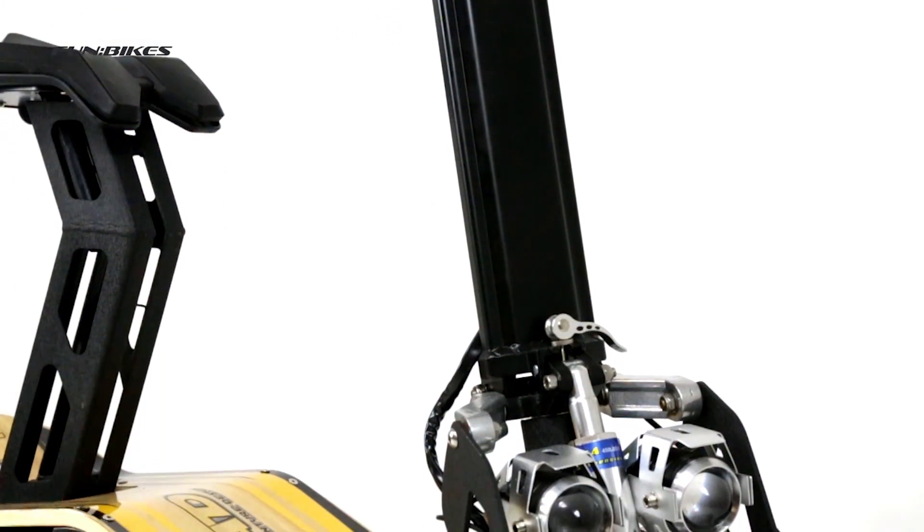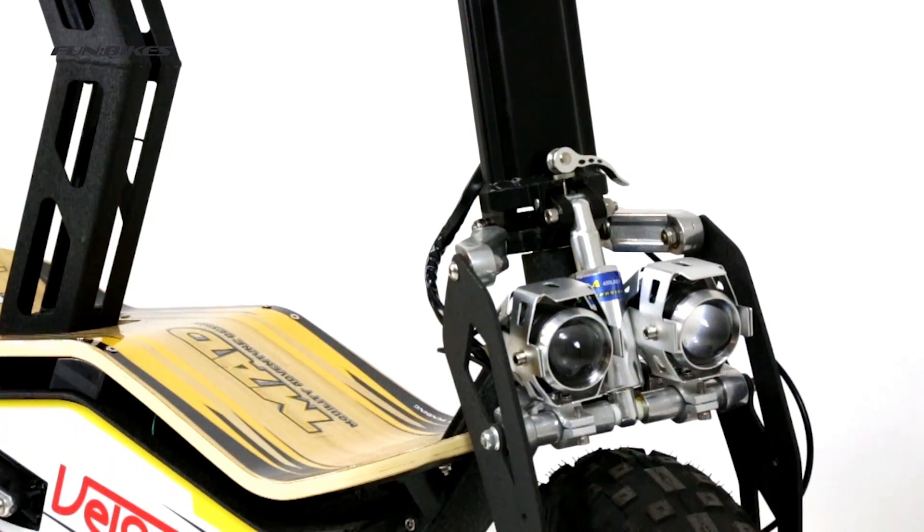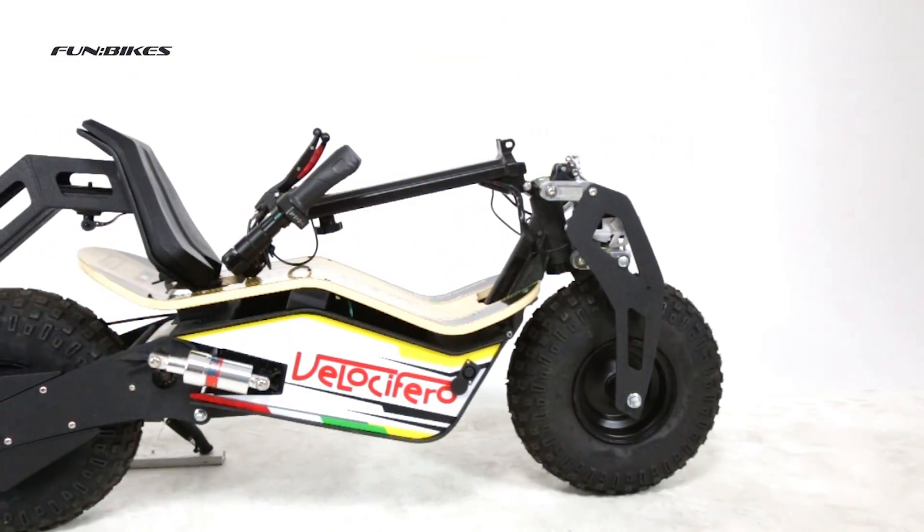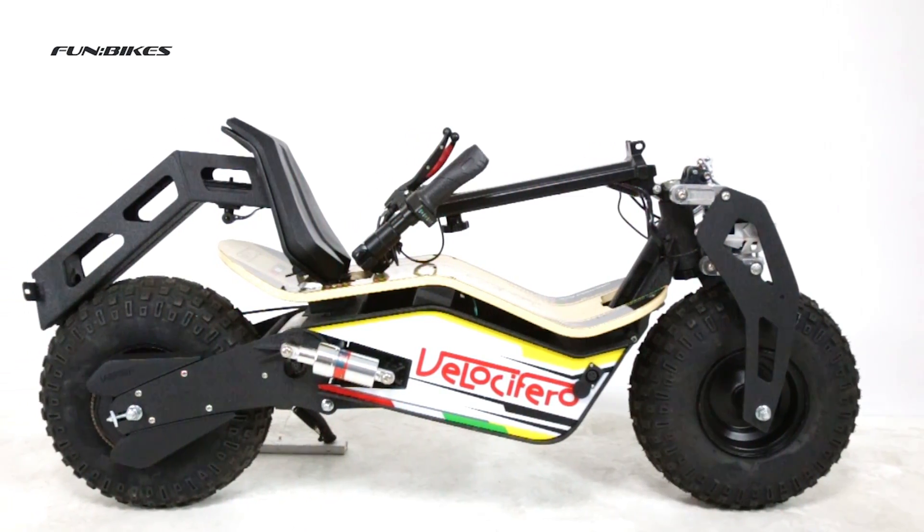Available in lead acid and lithium battery options. The usual charge time for these scooters is approximately five to eight hours. Can be easily folded down for transportation and storage.